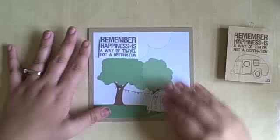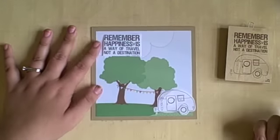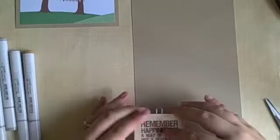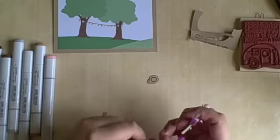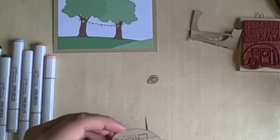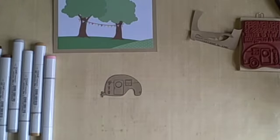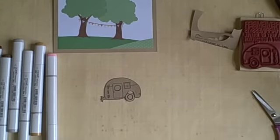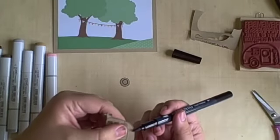I took that stamp and just roughly stamped it on some copy paper and cut it out to kind of figure out the placement of where I want everything to go. Now I'm going to stamp just the camper from that stamp onto some craft cardstock. There are three hearts on the front of that camper and I just colored them in with a couple of pink Copic markers to add a little color but not too much. I originally tried to color in the whole thing and it was just too busy — that background already has a lot going on, so I didn't need a fully colored camper on the front either.